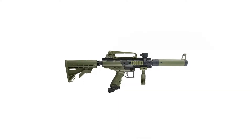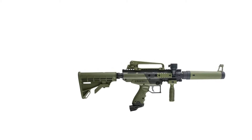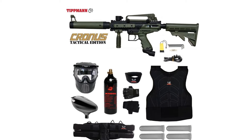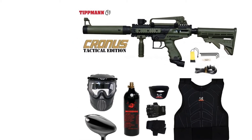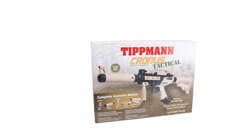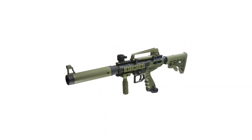Features: proven inline bolt design, internal gas line, high-impact composite body, multiple Picatinny rails, high-performance ported barrel, vertical grip, front and rear fixed sights. Tactical versions include mock silencer with front sight, vertical grip, and carry handle with integrated sight.